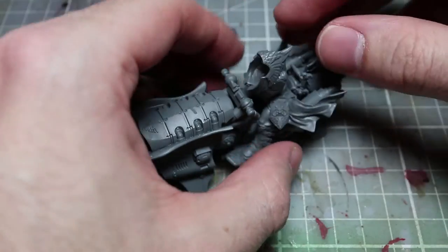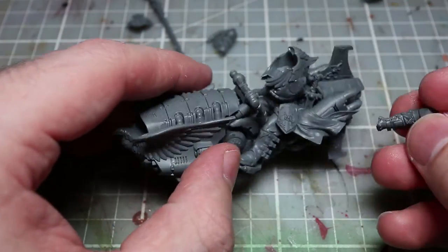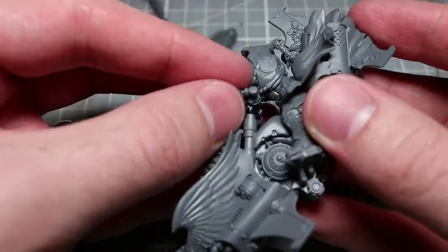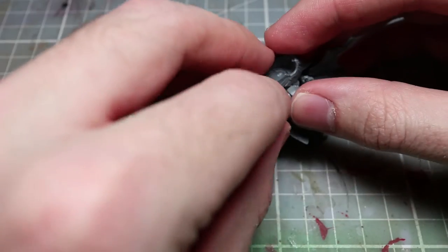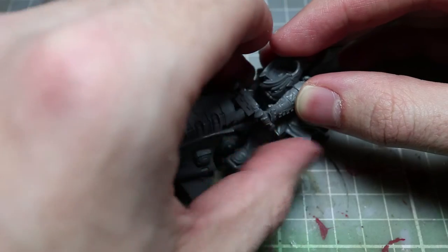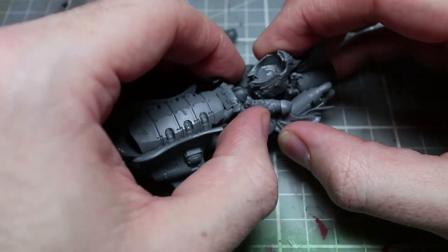Whilst we don't get much in the way of customization in this set, the actual miniatures themselves really do look fantastic. One thing in particular that I really like about these Virtus Praetors is the armor that they're wearing. It's considerably different from any of the other custodians we've seen — be it the Alaris, the Wardens, or even the regular custodian guard. It's a lot sleeker and a lot more aerodynamic, and also looks a lot lighter as well.